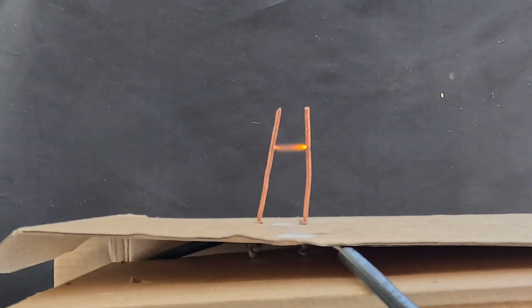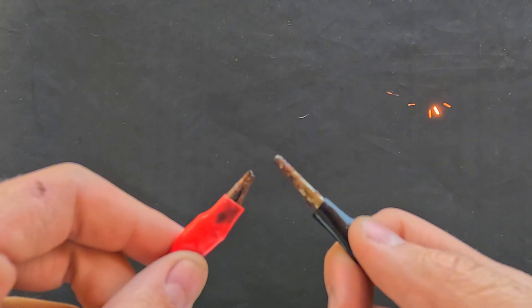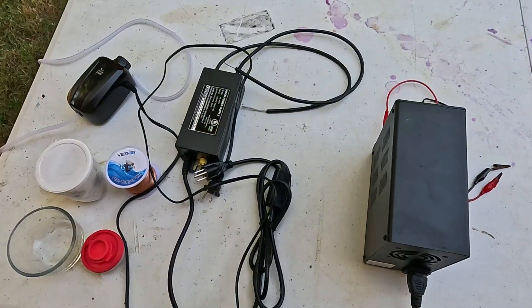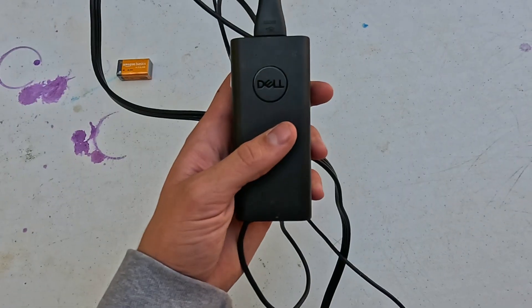I'm going to show you how to simply turn air into nitric acid using electricity. The process is simple — we're going to need to generate a high-voltage electrical arc. So our first step is going to be finding something that can produce enough voltage.